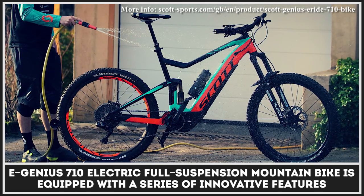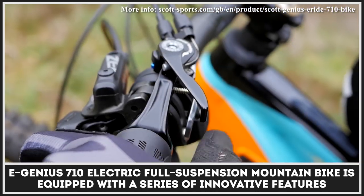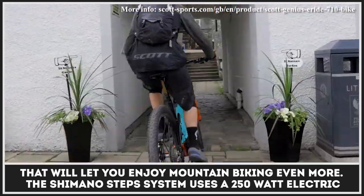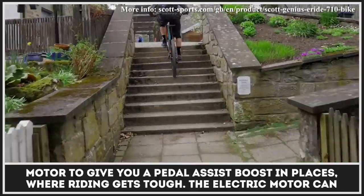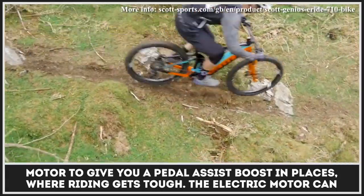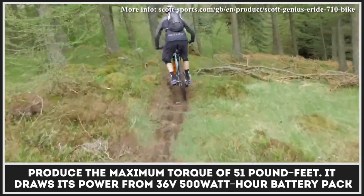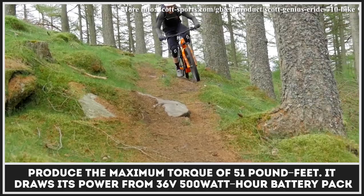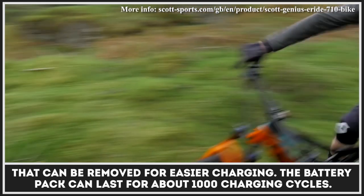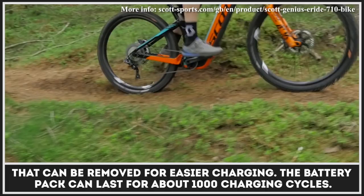The E-Genius 710 Electric Full Suspension Mountain Bike is equipped with a series of innovative features. The step system uses a 250W electric motor that gives you a pedal assist boost in places where riding gets tough. The electric motor can produce a maximum torque of 51 pound-feet. It draws its power from a 36V 500Wh battery pack that can be removed for easier charging. According to its creators, the battery pack can last for about 1000 charging cycles.